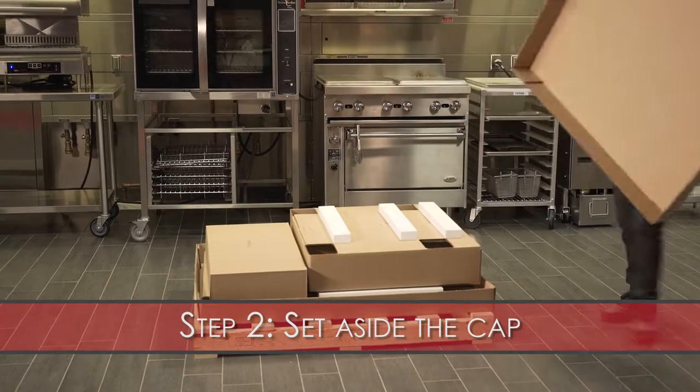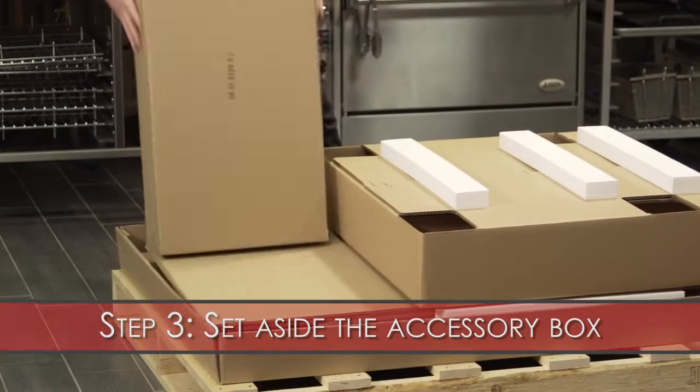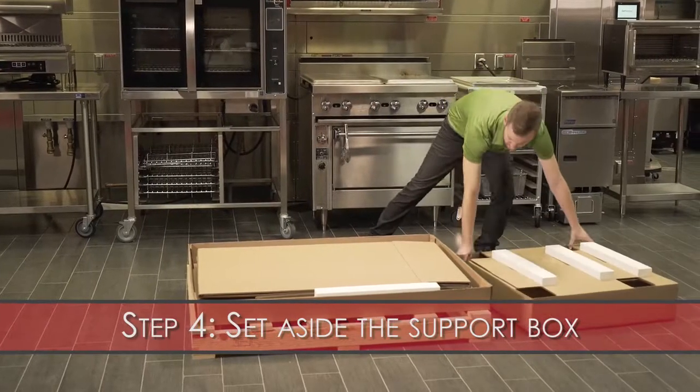Step 2: Set aside the cap. Step 3: Set aside the accessory box. Step 4: Set aside the support box.